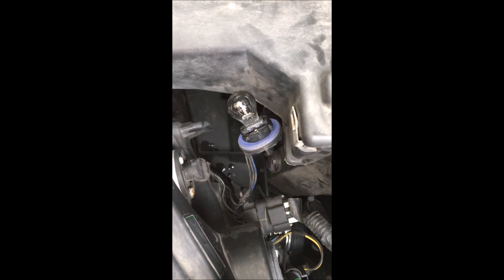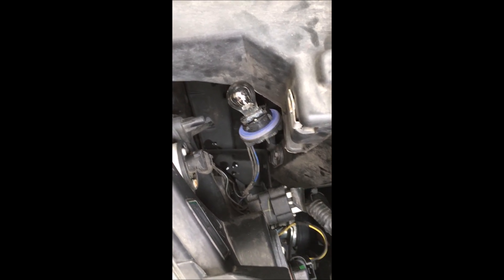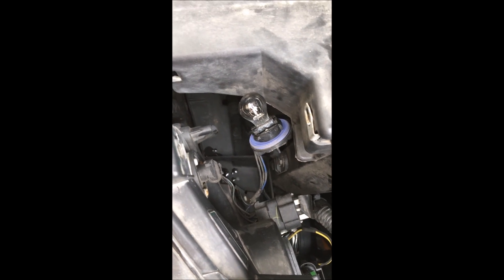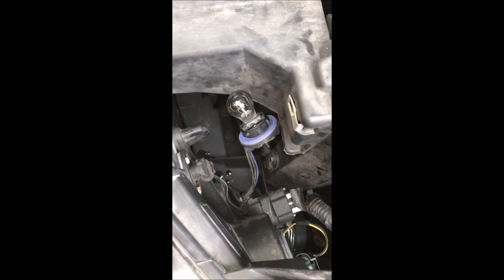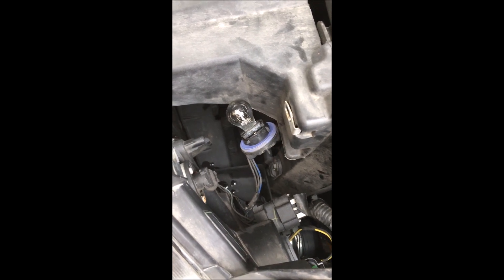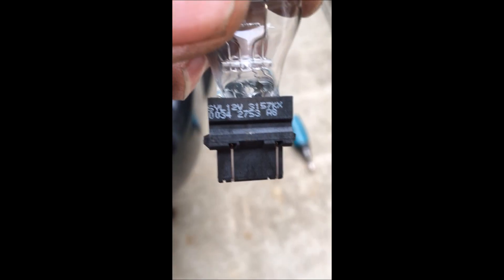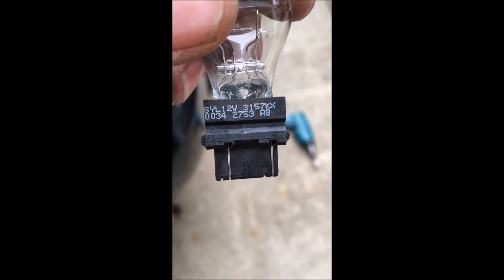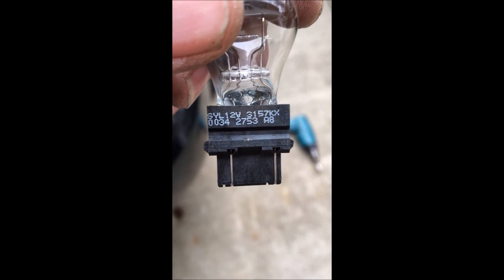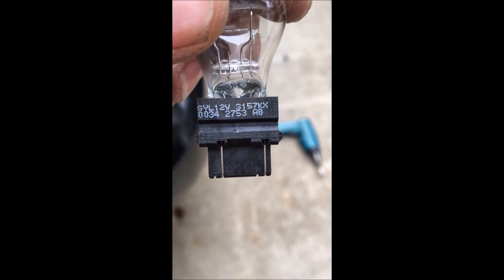Here's the bulb — you just reach down and behind there and twist it counterclockwise about an eighth of a turn, then pull that whole socket and bulb out. The bulb just pulls straight out of the socket. Here's a picture of the daytime running bulb — this one is a Sylvania 12 volt 3157KX, so that's what you're going to want to put back in.